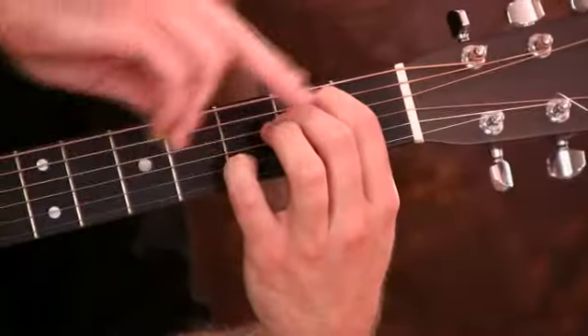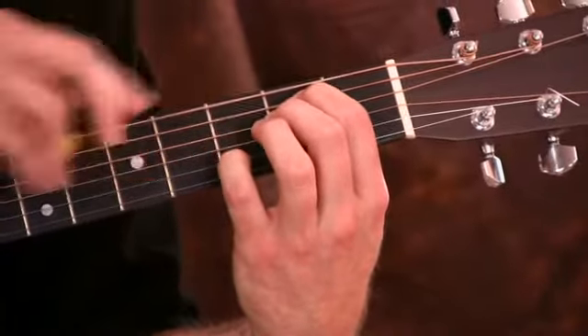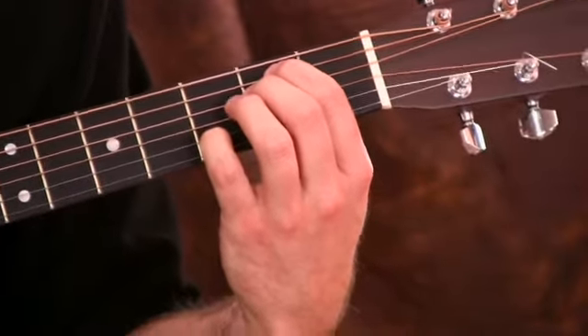Doesn't that sound cool? That's the E minor seventh — I was just switching back to, like, a D add nine thing. Going back from E minor seven, that was just an example of how you can use that chord.